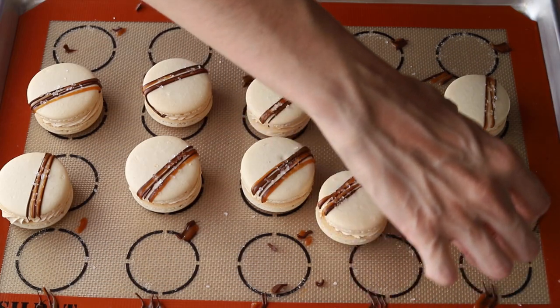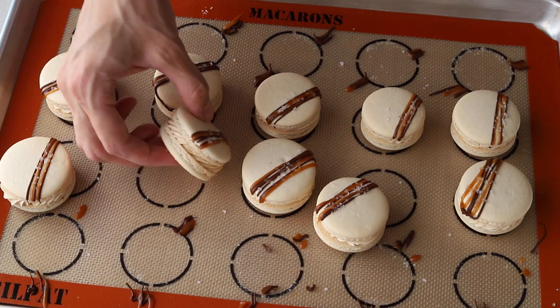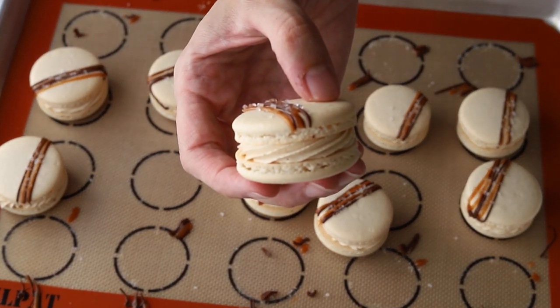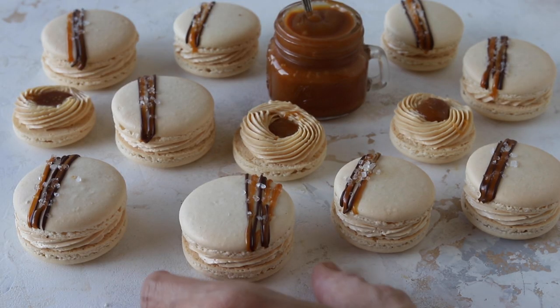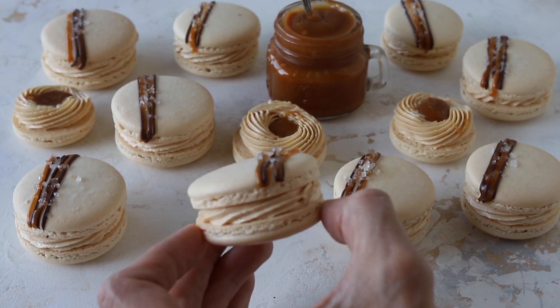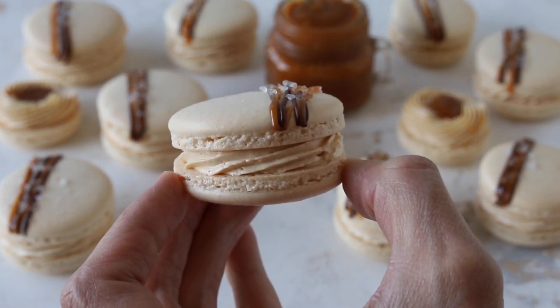Head to the blog to read all the raving reviews that people make about these macarons. If you like this video, give it a thumbs up and subscribe to my channel because I post recipes like this every week. I also have over 80 macaron recipes and ideas on my blog, so make sure to check that out. Thank you, bye!